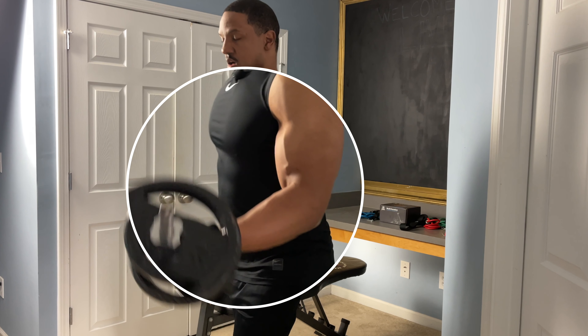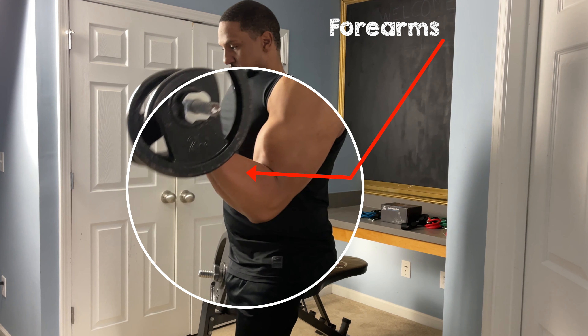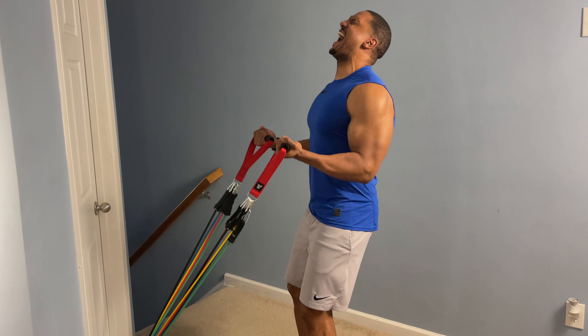Today we're working out our forearms, which is going to help develop strength in our arms. A lot of people neglect forearms because they just want to focus on bigger biceps. But here's the thing — if you're looking for bigger biceps, you definitely want to work out your forearms because most bicep exercises use a lot of forearm strength. If you've been working out your biceps and hit a plateau or can't increase resistance, it's probably because you haven't developed your forearms.